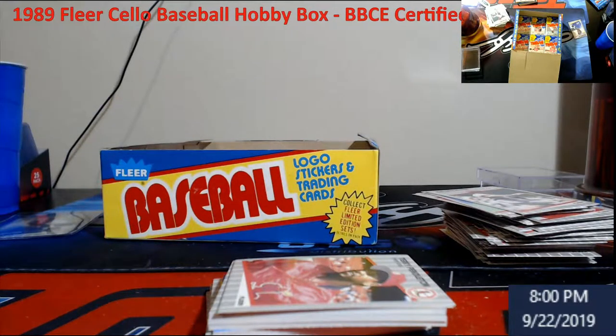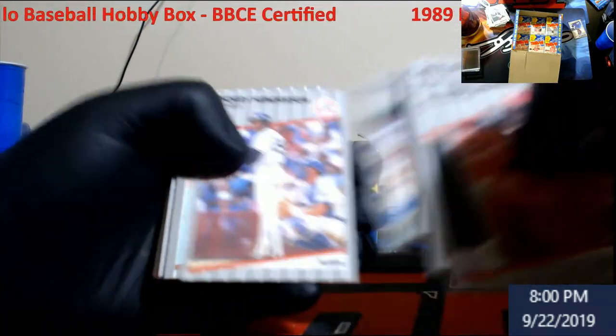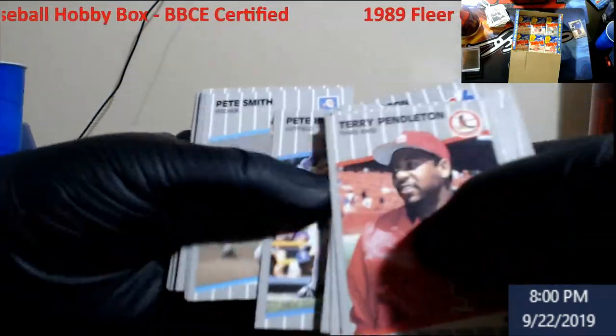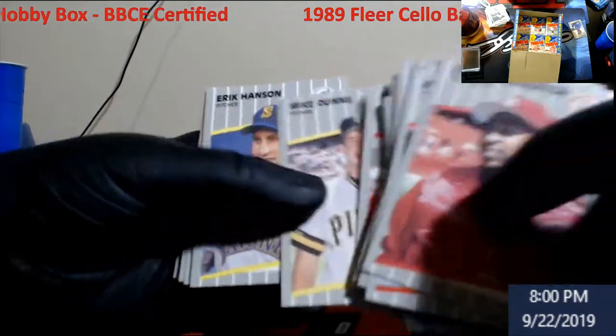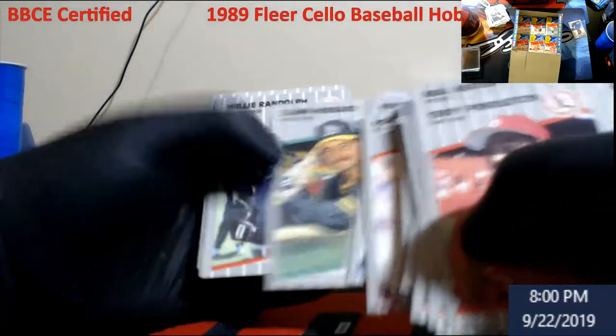Roger Clemens. Ricky Henderson - for Brian. I still have another Henderson for Brian - I forgot to put it in the box I mailed out. I do apologize, I was just whooped. I mailed it out. So if you're watching the video later, I do have another one for you - I think it was from '85 Topps that we opened.